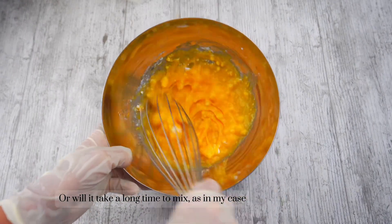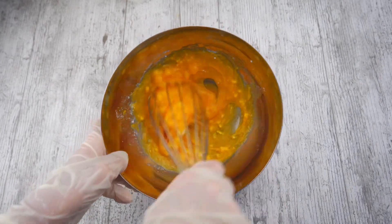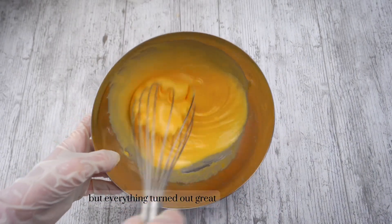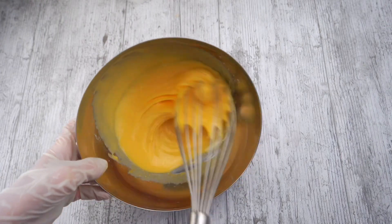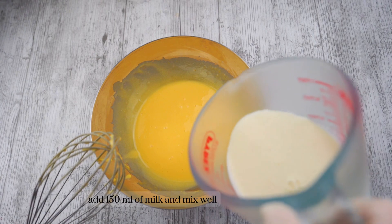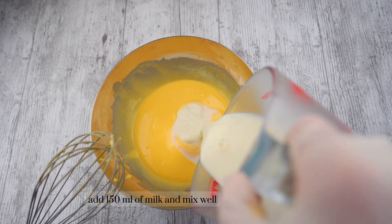Otherwise it will take a long time to mix, as in my case — but everything turned out great. Add 150 milliliters of milk and mix well.